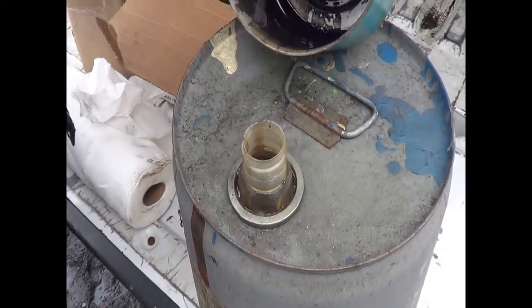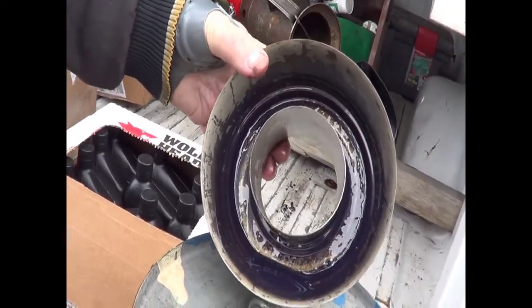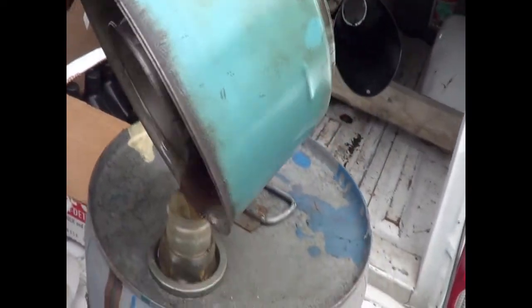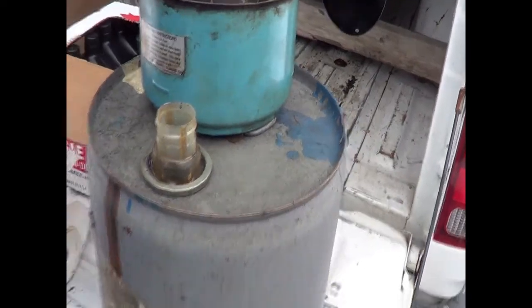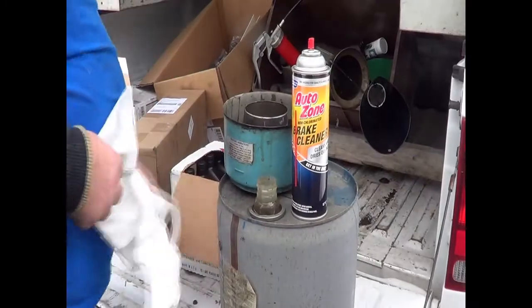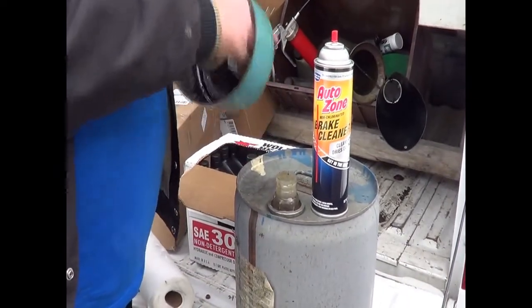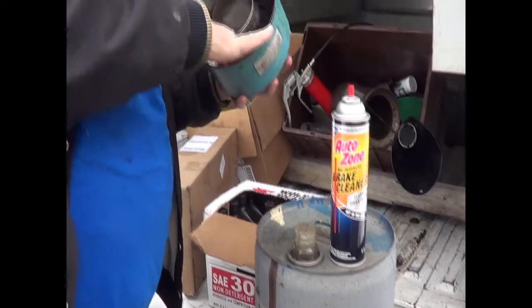And you can see the dust that was trapped in the oil that settled at the bottom in there. Now if I had a can of gasoline, I'd just fill that with gasoline. But we have our Everpip Brake Cleaner — get down in there and wipe the residual crud out.